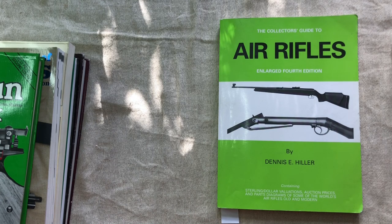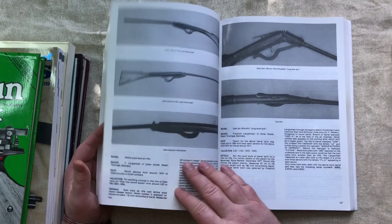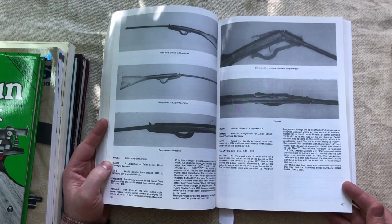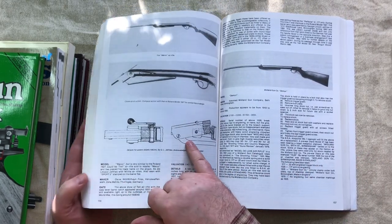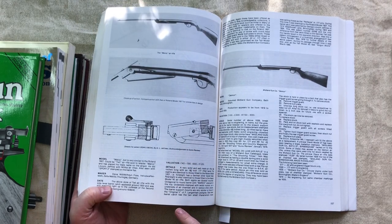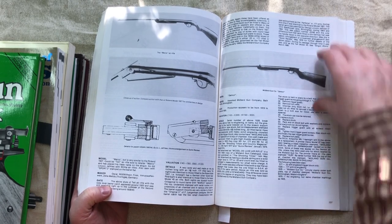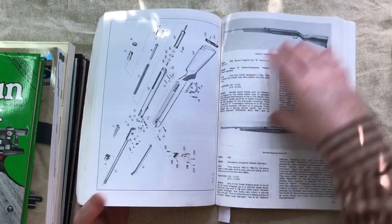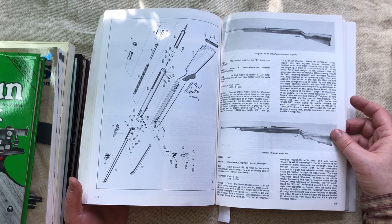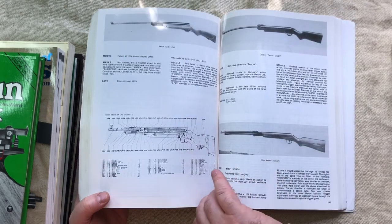This is A Collector's Guide to Air Rifles by Dennis Hiller, done in the 1980s. It's a very good book with loads of rifles in it, quite a lot of older rifles and lots of variations. Sometimes he has little patent drawings, which can be really important for learning about the history of airgun development. You have little details for each one, and he does mention prices, though obviously out of date now. It's alphabetically ordered so it's very easy to look stuff up, and it's got some exploded diagrams and parts diagrams.